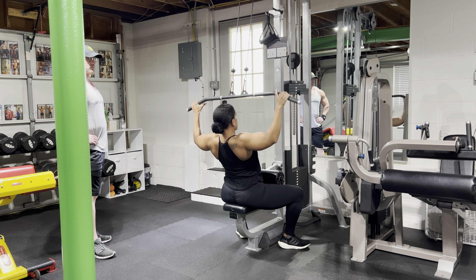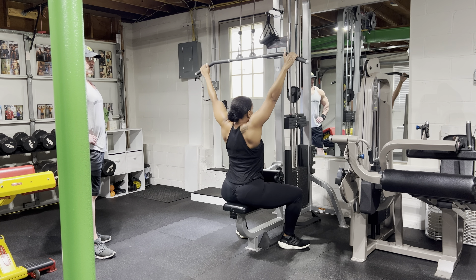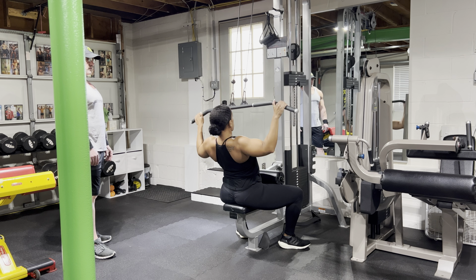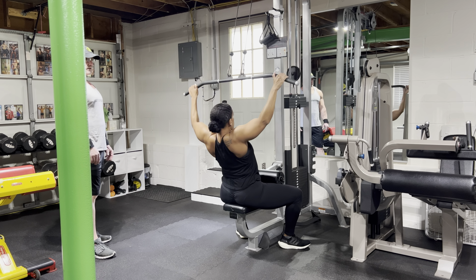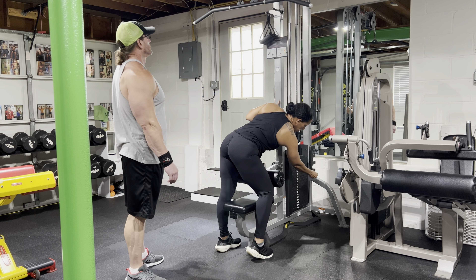Today I want to show you a really great intensifying technique that combines an isometric hold with negative reps. If you've been tuning in lately, we've been talking about different ways to achieve hypertrophy, and James was mentioning that you're strongest in the negative portion of the rep — which is true — but you're also second strongest in the static contraction part, that isometric part.